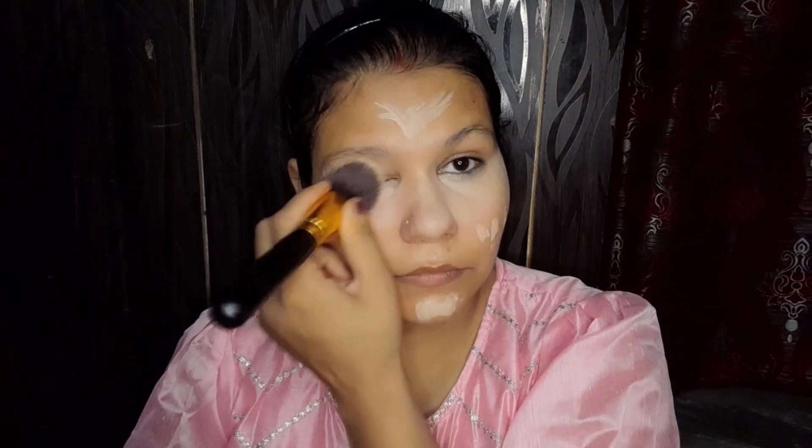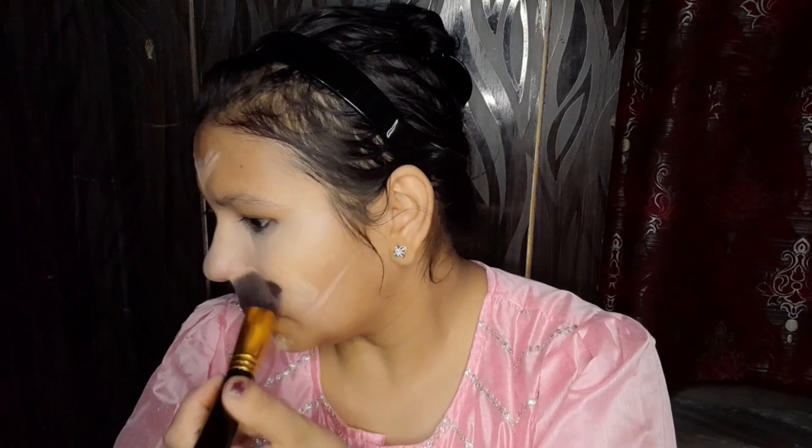On the forehead as well — I have covered all the high-point areas. Now I will blend it with a fluffy brush. I am using a lot of concealer so I am using a brush for blending.